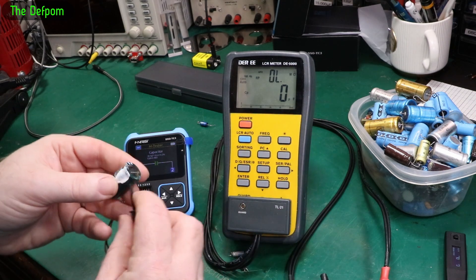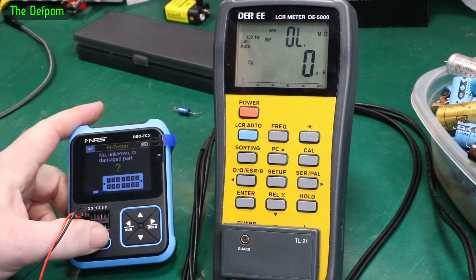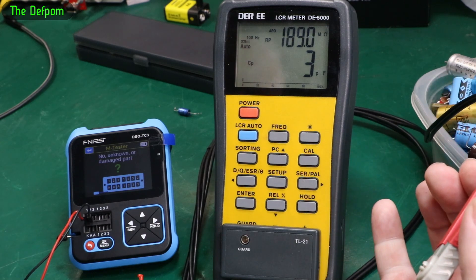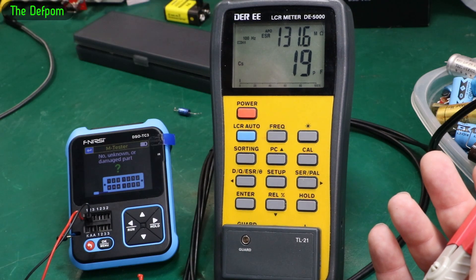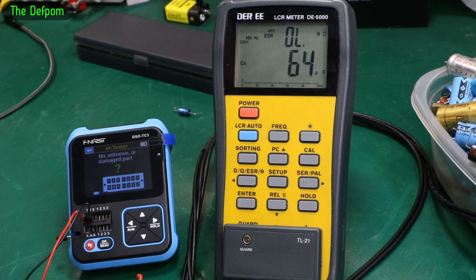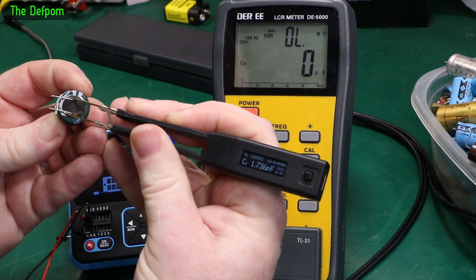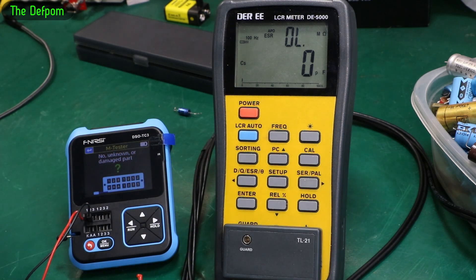Let's get this big one - a 100 microfarad 400 volt capacitor - and see what this does. The DSO-TC3 can't find it at all. Let's see if the DEI can. This could be a really sick capacitor - that's quite entirely possible. The DEI says 19 microfarad, 138 megaohm - so yeah, that capacitor is completely dead. The Shannon Tweezer shows 1.7 picofarad and 2 megaohm. All meters basically agree that capacitor is no good.